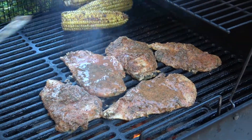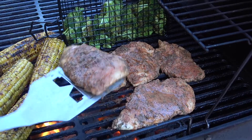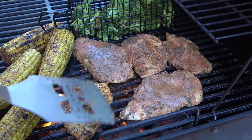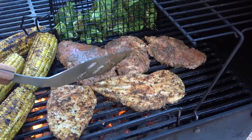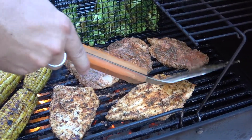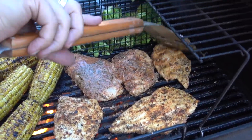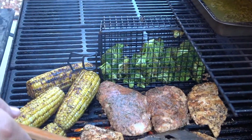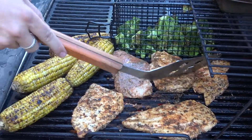Three to four minutes and we'll be flipping. It's been about three, maybe four minutes. You can see I'm getting some color on that side, so I'm just going to flip them over. I'm going to let them go about five minutes on this side just to make sure they're cooked all the way through. I've also flipped the broccoli and moved the corn around a little bit — just continuing to keep those rolling because we want a char, not a burn.